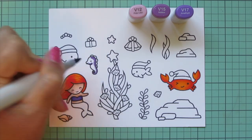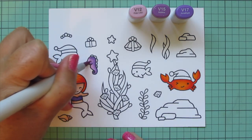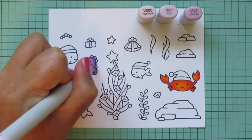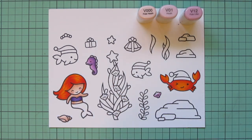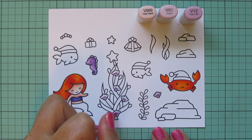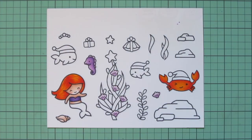I'm also going to use those purple shades on the little seahorse. I put the V17 down the back, in the curve of the tail, and on the underside of the cheek area, then blending forward with V15 and filling in with V12. I'll keep the V12 and add in V000 and V01. I use V01 for the fins down the seahorse's back, and then I'm using all three shades for the clam shells — V12 at the bottom, blending up with V01 and adding V000 to the very tips.